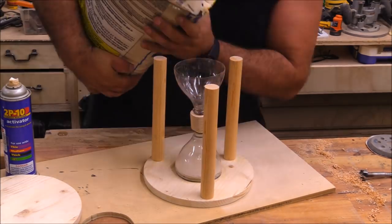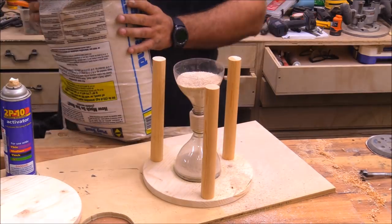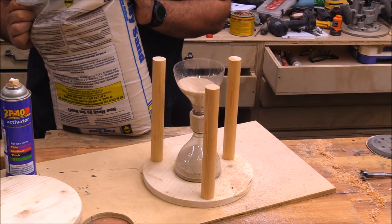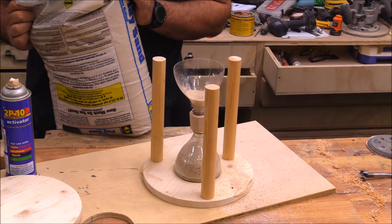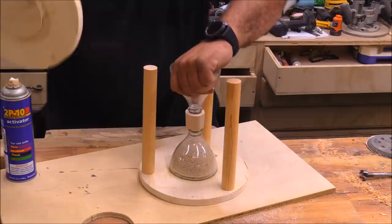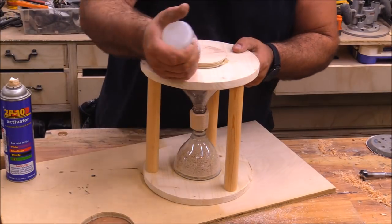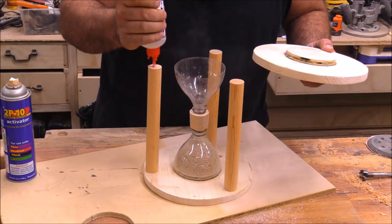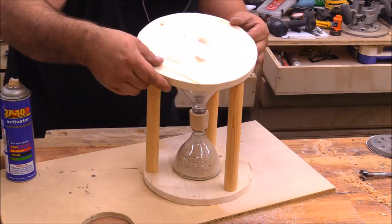Once I had everything glued in place I needed to add the sand — I'm just using some play sand I picked up from Home Depot. I dumped it in and counted how long it took to sift through, and it was about a minute to a minute and a half, which was fine. This one's for my one-and-a-half year old so it doesn't need to be very long. If you wanted something to run longer you'd need to make the hourglass bigger to hold more sand.